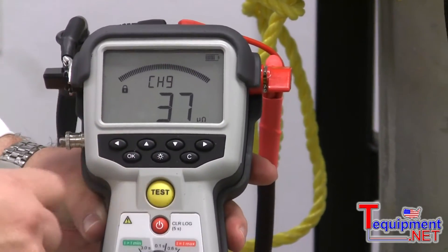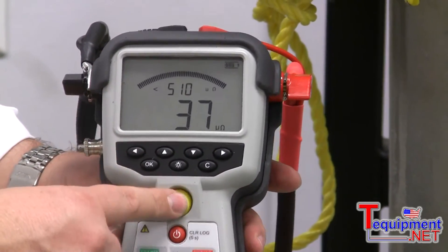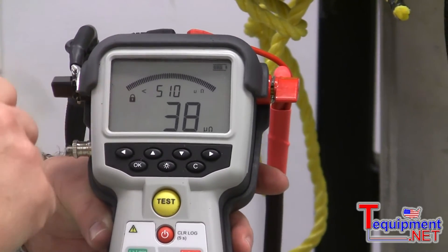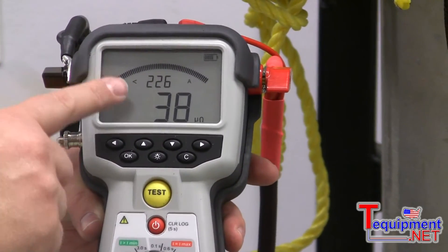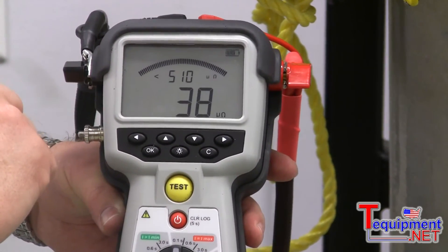You see, I cannot do any tests until the lock is still on. The lock is off now, so I can do another reading. And I've done the reading at 226 amp, and as you can see here, there is also pass-fail at 510 micro ohm.